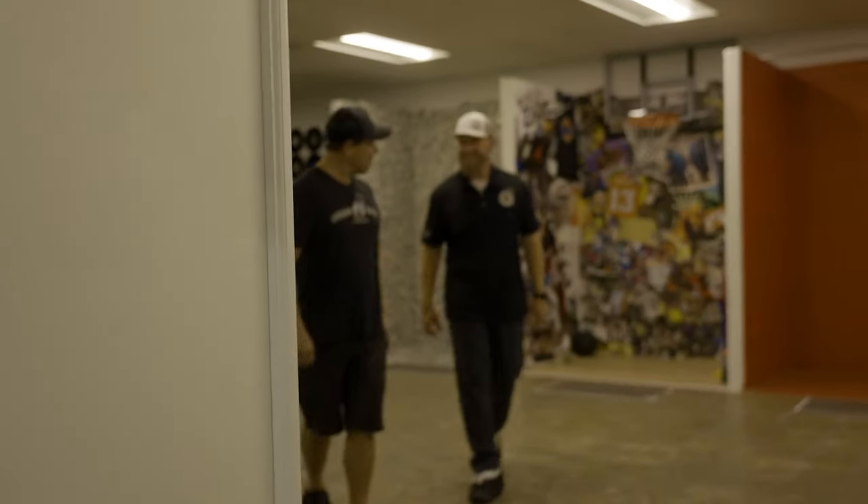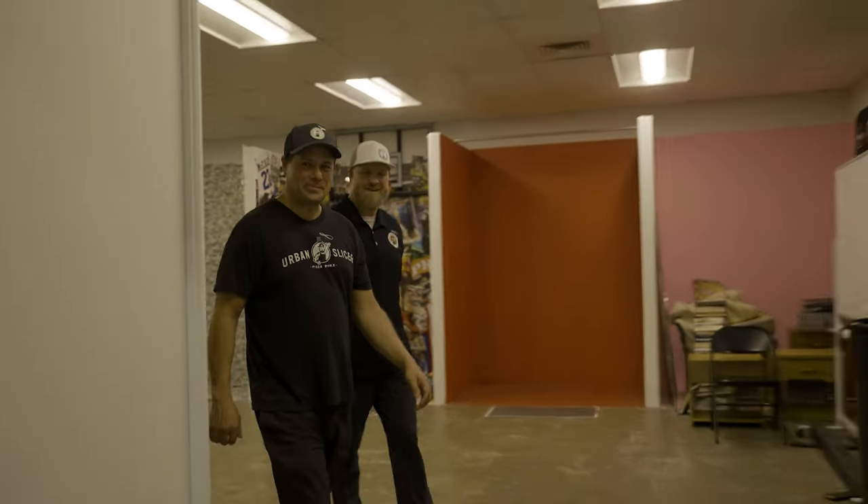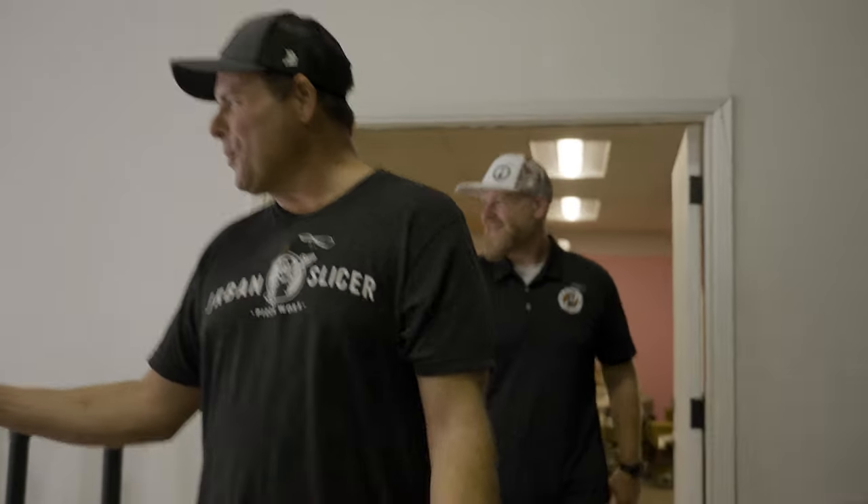Welcome to Phoenix. Hey, I want to show you something. All right. What do you got going in here, brother? Take a look. We're working on something over here.